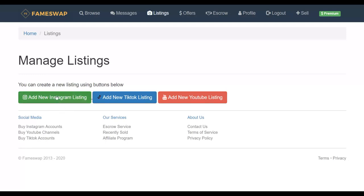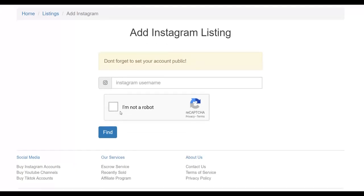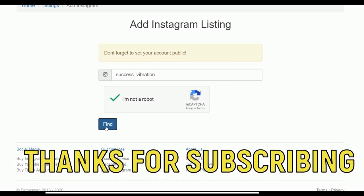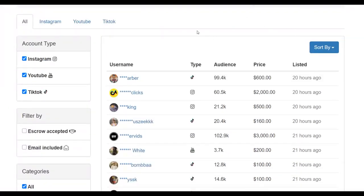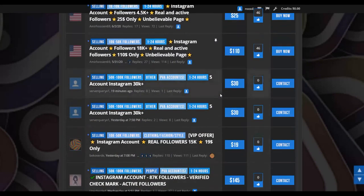Once you click 'Add New Instagram Listing,' it will give you an option to import your Instagram account. Just paste the username and click 'Find' — it will find your Instagram account and you can list it on this website for sale. That's how easy it is to sell on these different websites. Many people are already reselling very small Instagram accounts for a lot of money and making a lot of money from these websites.